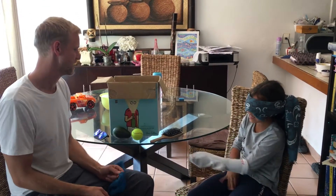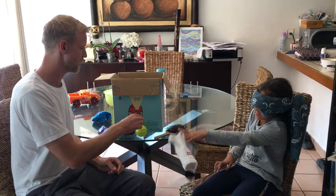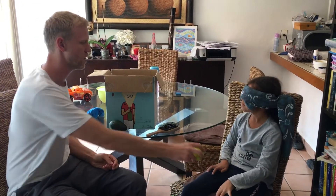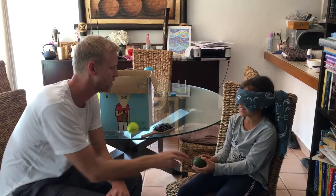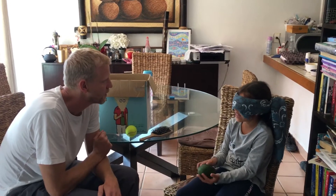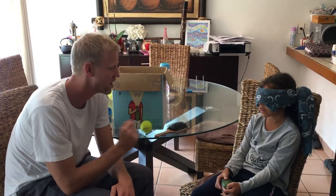Now take off your socks. Let's see if you think the same thing using your hands. That's the first one — you said this was a mango. Do you think it's still a mango? Avocado.